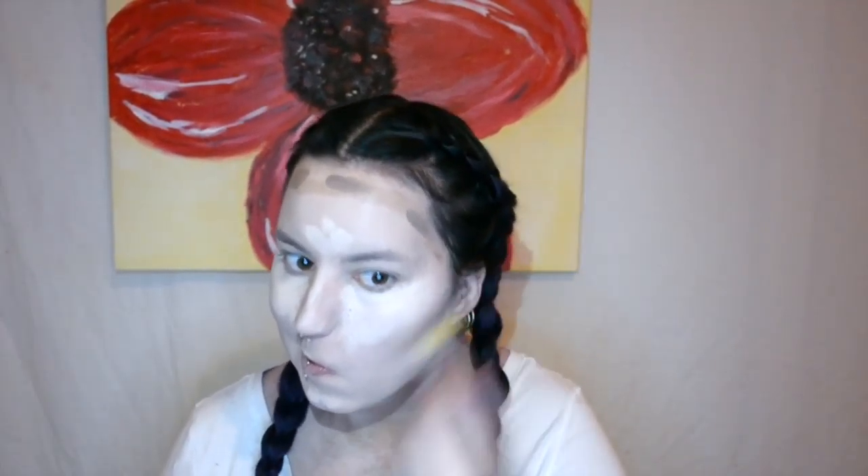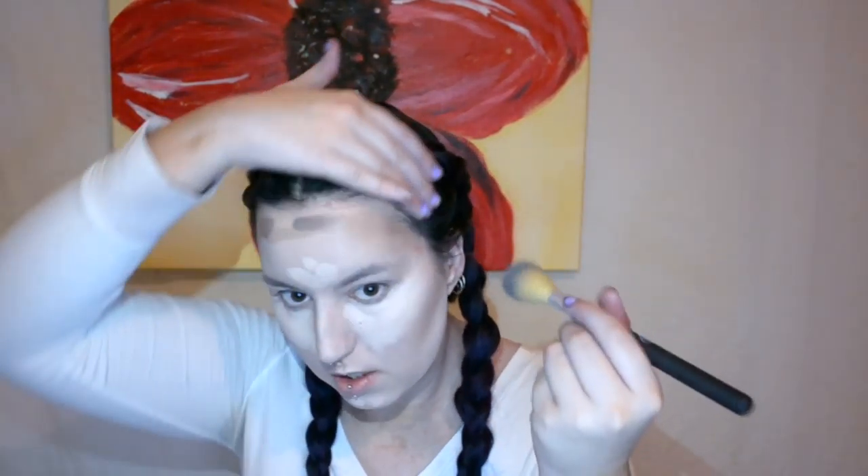Now I'm going in with my Exo Beauty contouring angled bronzer brush and just beginning to blend it all in. I'm also using the cream shades to blend in the contour lines so they won't look as harsh.